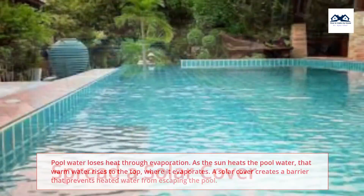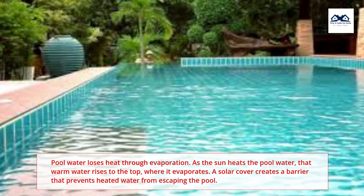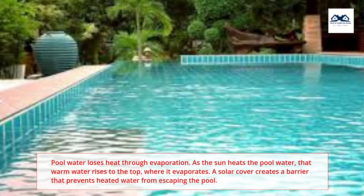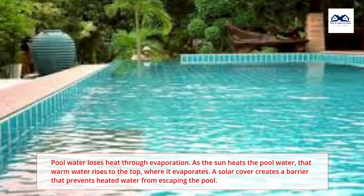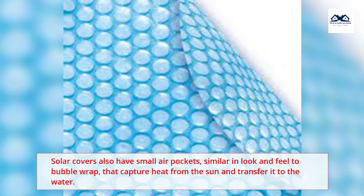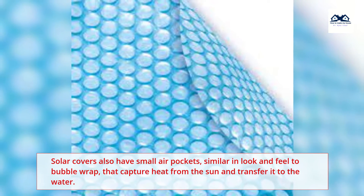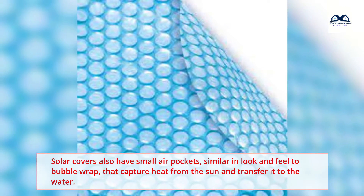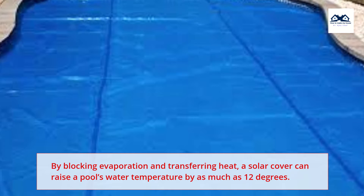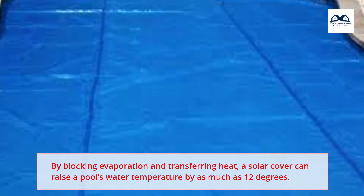Spread a solar cover. Pool water loses heat through evaporation. As the sun heats the pool water, that warm water rises to the top where it evaporates. A solar cover creates a barrier that prevents heated water from escaping the pool. Solar covers also have small air pockets, similar in look and feel to bubble wrap, that capture heat from the sun and transfer it to the water. By blocking evaporation and transferring heat, a solar cover can raise a pool's water temperature by as much as 12 degrees.